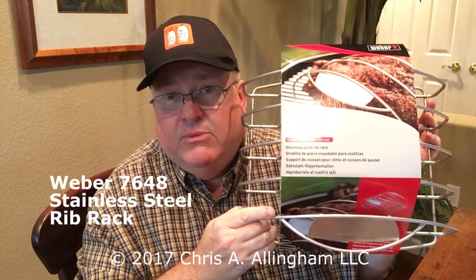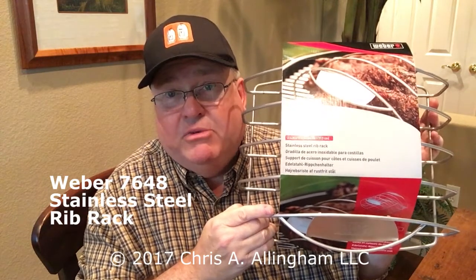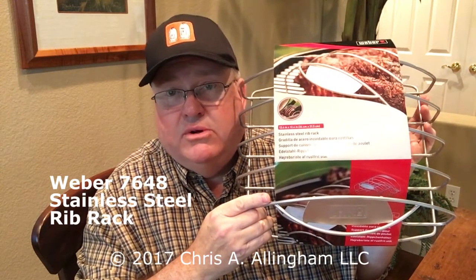Again, $35 — the Weber 76-48 Rib Rack, stainless steel. Probably the last rib rack you'll ever have to buy for your large size Weber kettle grill, smoker, or your gas grill.